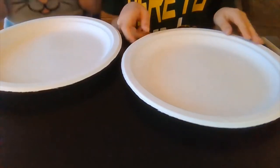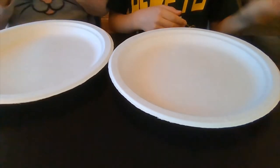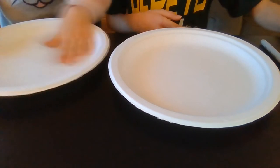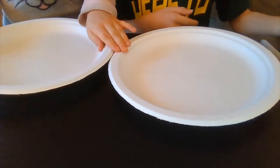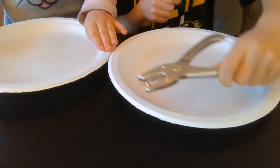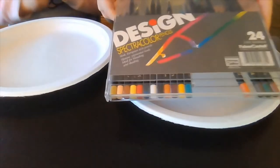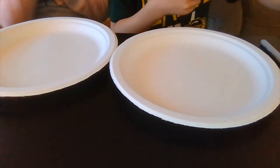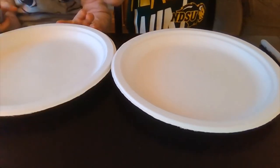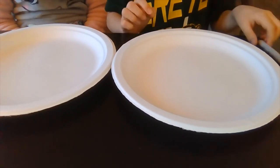For this activity, you will need Sharpies, paper plates, any kind of thing to draw with, and maybe at the end you might need a hole puncher and something to color with. We're going to use colored pencils. Or, you can do it a different way with these golden hinging thingies that we don't have, so we're just using something else.